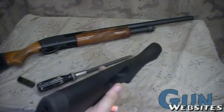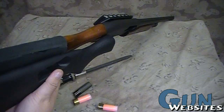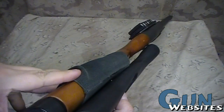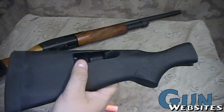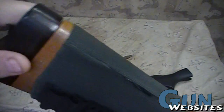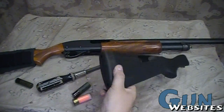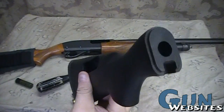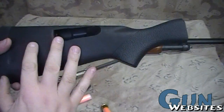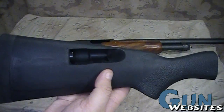I'm going to weigh it and see what it weighs compared to the wood stock, but otherwise it's the same physical size — I'm not changing the physical length of pull or anything. It's a little softer rubber, but I'm a big guy so this 12-gauge really doesn't bother me too bad. I'm really just doing it to have basically four rounds in the stock as opposed to my five, and just a little tighter package.